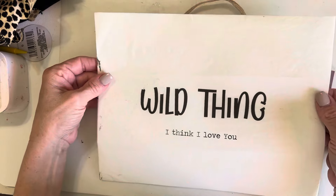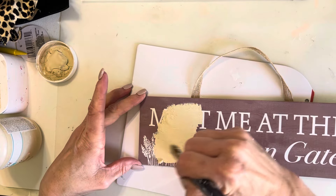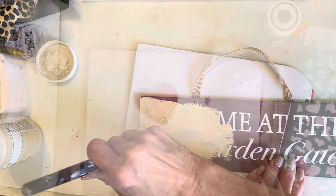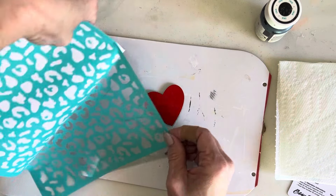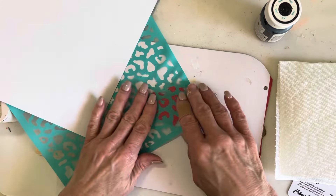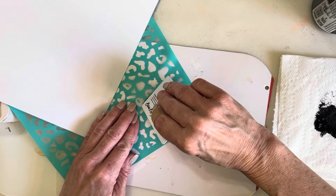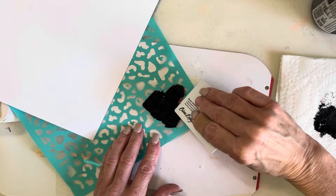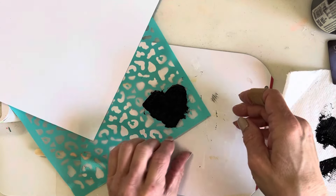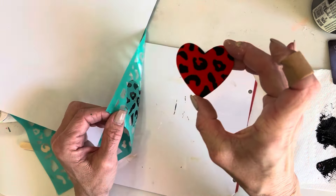Now we're going to work on some embellishments for the wreath. I printed out this 'Wild Thing, I Think I Love You' graphic on my printer onto stenograph paper. It's very thin, and I'm going to mod podge that onto this sign, which I painted with Waverly Cashew because that matched the paper best. I'm also using one of these red wooden hearts from Dollar Tree and a stencil from Amazon to apply Waverly Black chalk paint. I'm using a card since I don't actually have chalk paste. I'll set that heart aside to dry and move on.